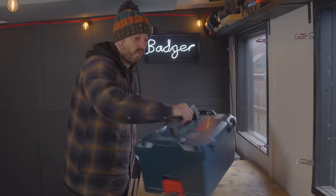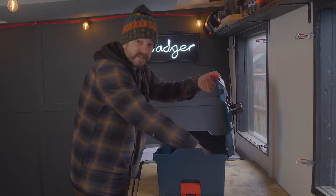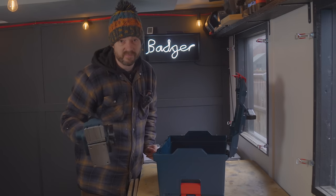Hello everyone, I've got a new tool — it's a planer, a Bosch Professional GHO 18-volt one. What I thought I'd do is show you its features and then I've got a project I need to use it on.